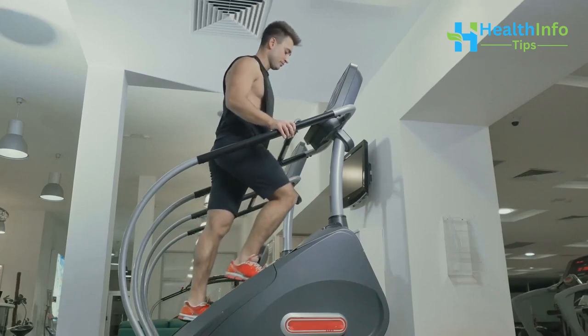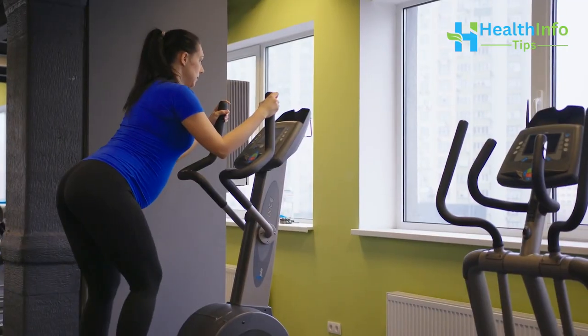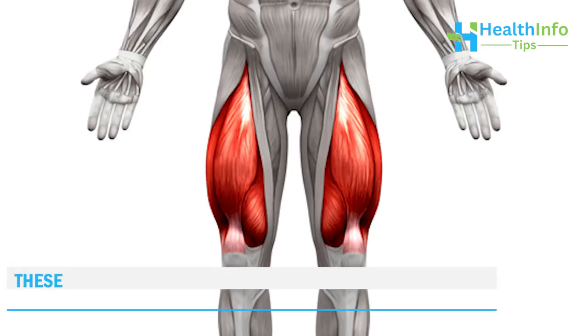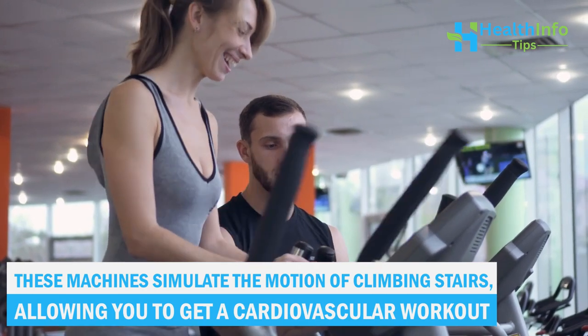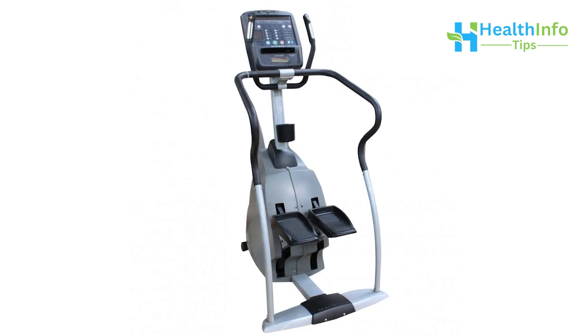Step machines, also known as stair climbers, provide a low-impact yet effective way to tone and sculpt your lower body muscles, including your glutes, hamstrings, and quadriceps. These machines simulate the motion of climbing stairs, allowing you to get a cardiovascular workout while also targeting specific muscle groups.